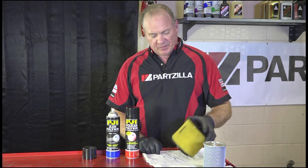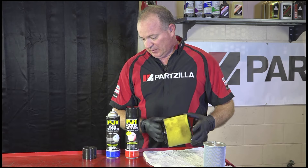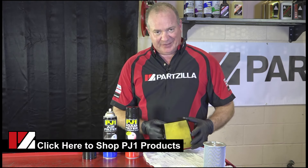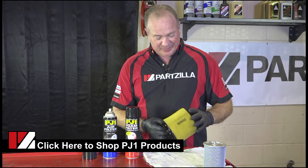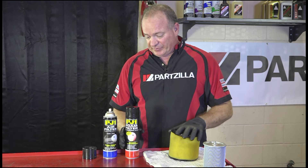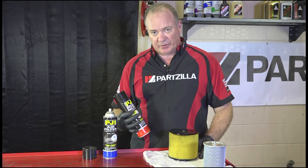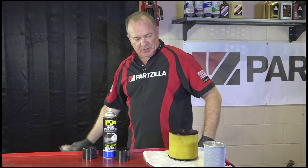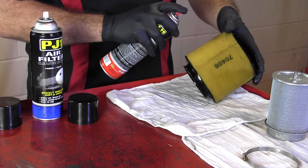Welcome back. It's been 24 hours, now our filter is completely dry. This PJ1 foam filter cleaner really did the trick. Don't be tempted to use something like a brake cleaner or carb cleaner solution, because that'll end up destroying the foam and you'll end up having to buy a new one. Now all that's left is to apply a layer on the inside and outside with foam filter oil. Shake it up and then spray it liberally on the outside as well as on the inside.